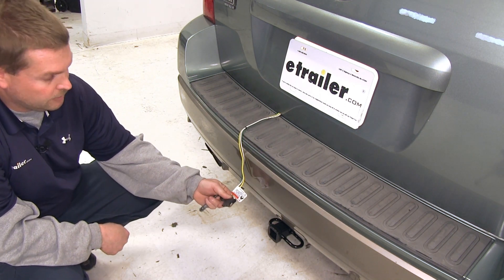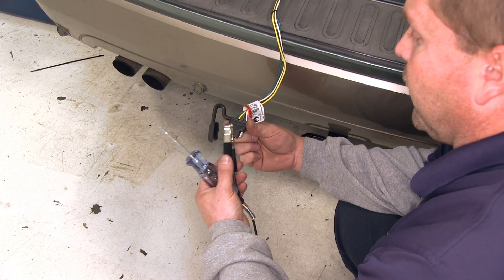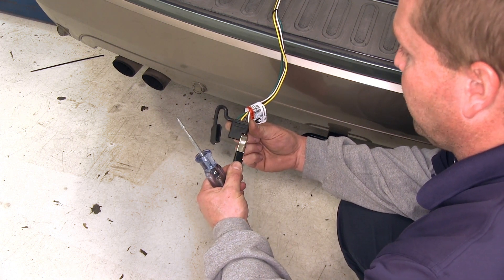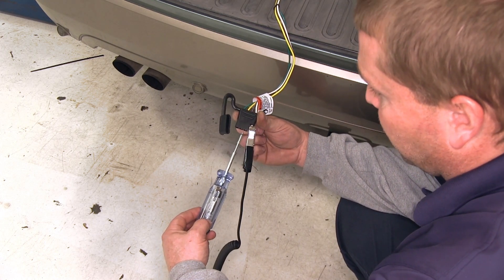Next let's go ahead and run through and make sure that our functions are working properly. We'll go ahead and use our test light to do that and we'll have someone run through the light functions for us. We're going to take the ground on the test light, connect it to the open prong which is the white wire and the ground on the four-flat. We'll then turn our running light circuit on and touch the brown wire.